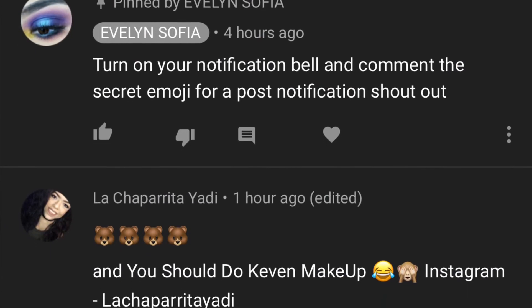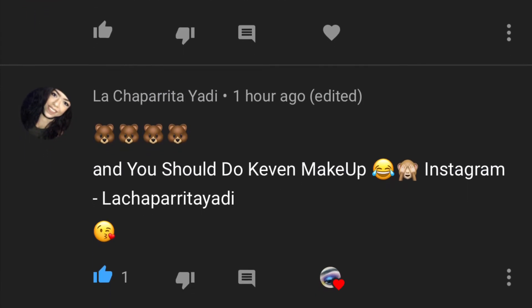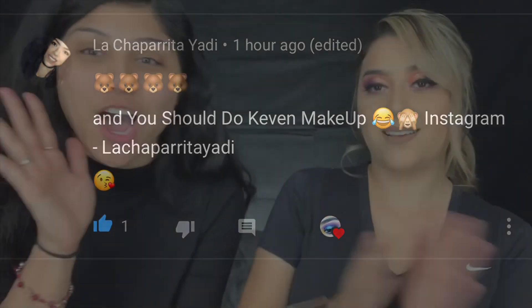That's it! Thank y'all for staying to the end of this video. For today's post notification shoutout - I'm going to shout out La Chaparrita Yadi. Congratulations! She also included the secret emoji which was a bear. A great shoutout to you, girl - thanks for tuning in, thanks for supporting.